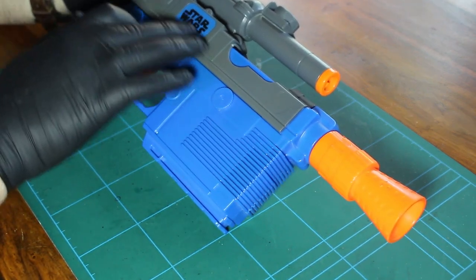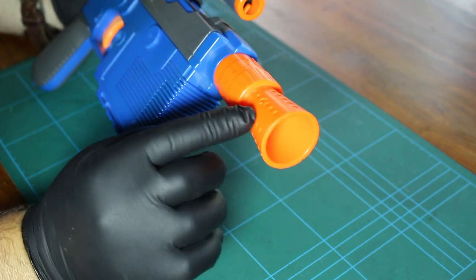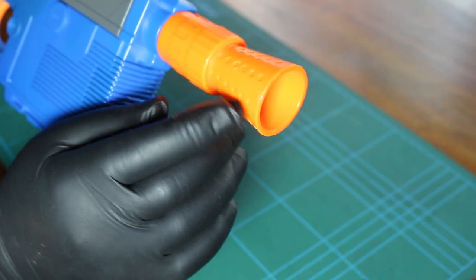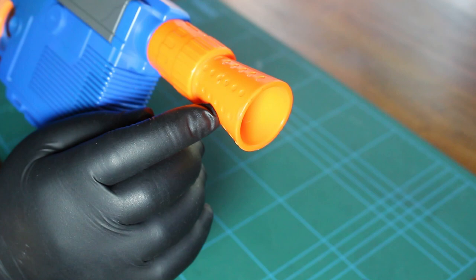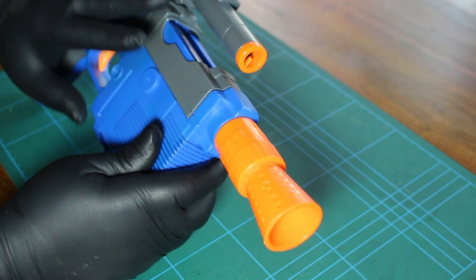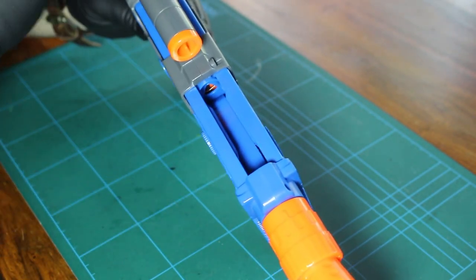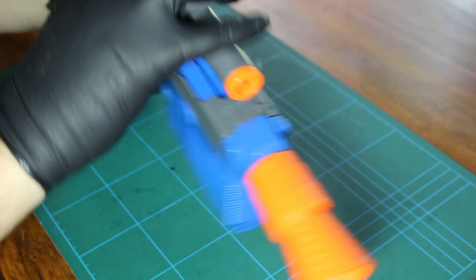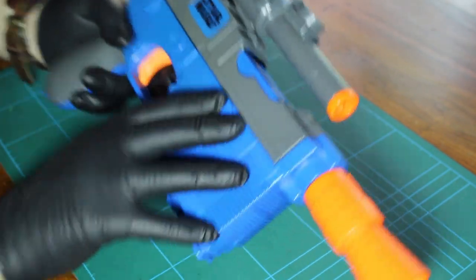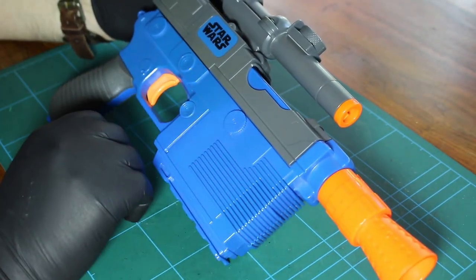So we're going to need to take off the writing here and on the back there. On the end here, as you can see, it's got holes that are blanked, so they are going to need to be drilled out to make it look more accurate. What I've got to do is take this apart because here is where you put the Nerf darts in. I need to get under where this slides back. So the best way is to remove the top and undo some screws, carefully noting where the parts are.